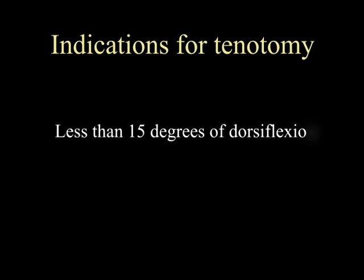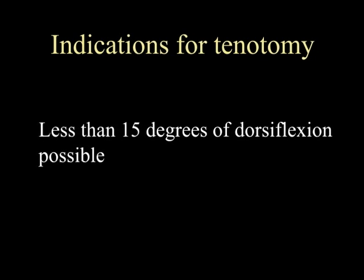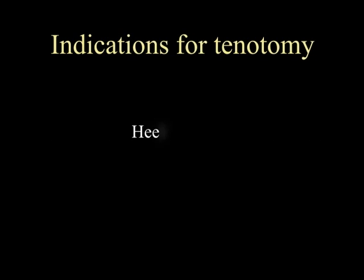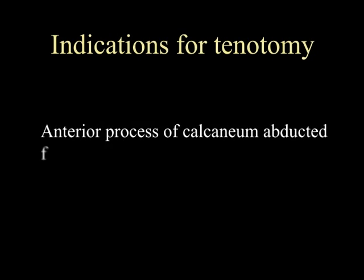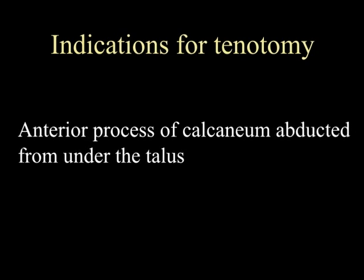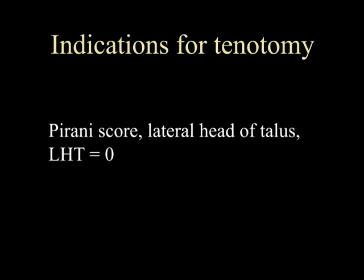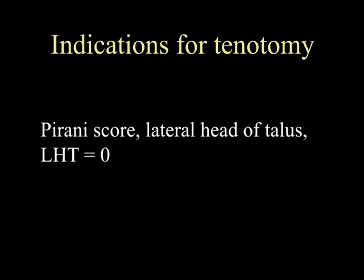Up to 90% of children will come to need a percutaneous tenotomy. The indications include if there are less than 15 degrees of dorsiflexion possible at the ankle, the heel should be in valgus, the anterior process of the calcaneum should be able to be abducted from under the talus, and in the Pirani score, the lateral head of the talus score should be zero.